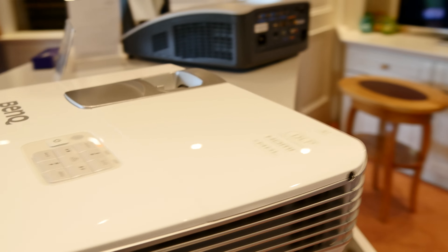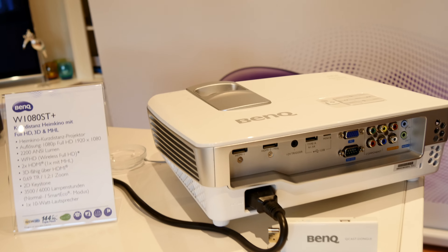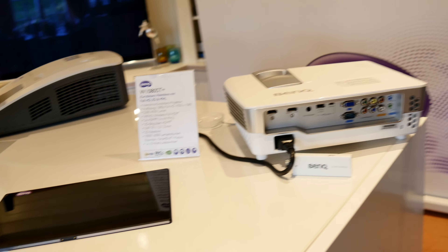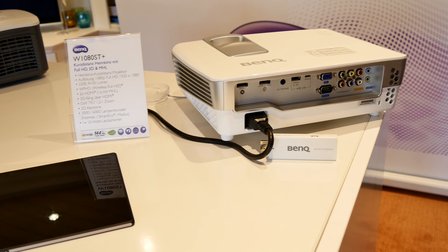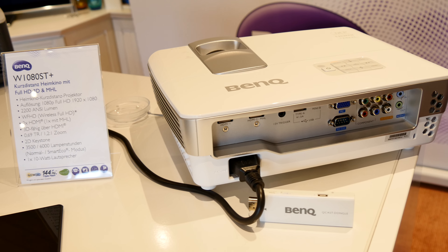This was a little hands-on with the W1080ST Plus, a beamer by BenQ — a premium beamer with short throw and really good technical details. You should check it out; it's a quite nice device to use with your wireless devices. You'll see our full review in the future. Thank you for tuning in, don't forget to subscribe. My name is Balazs and this was the BenQ W1080ST Plus.